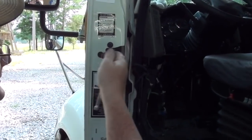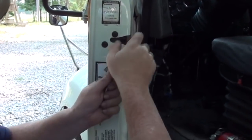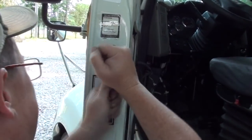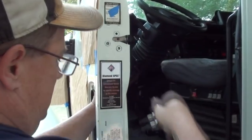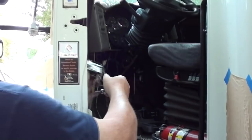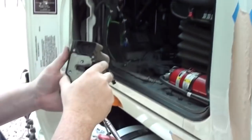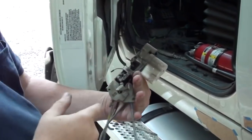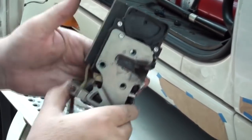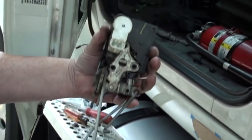I'm rolling. Now I can finally take this out — it's the last piece. Man, is that thing tight. There it is. It's really old, dirty, and dusty. So I'm going to clean it up, oil it up good, grease it up, and put it back in.